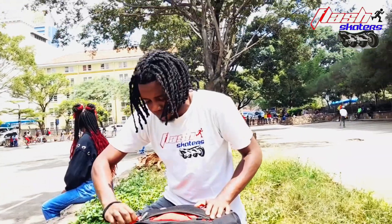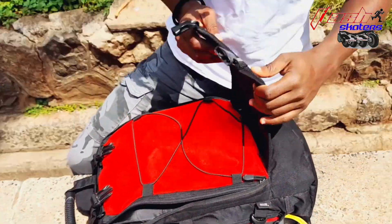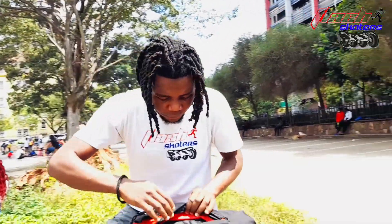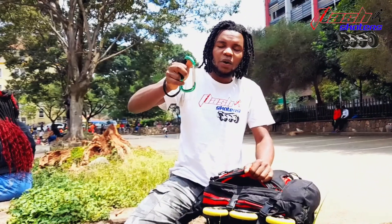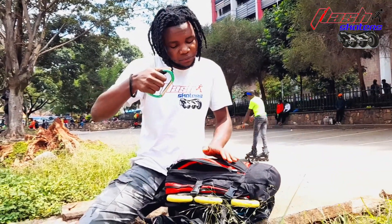Let's start with this part. This is where you can put your helmet, or if you have extra skating shoes. In the first part we have just storage, and here I have my clip — the one for carrying my skates after skating. I don't put it back in my bag; it stays here.